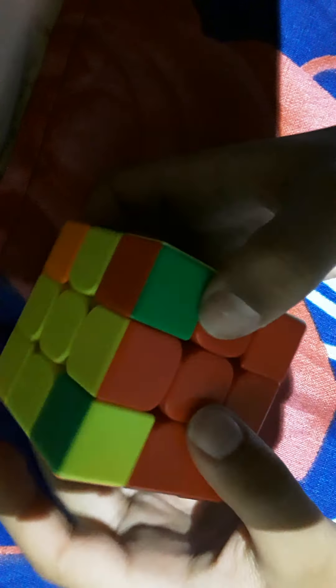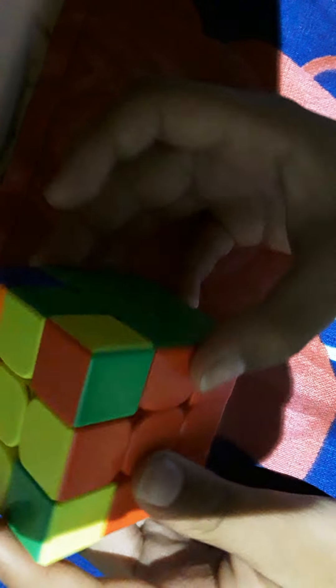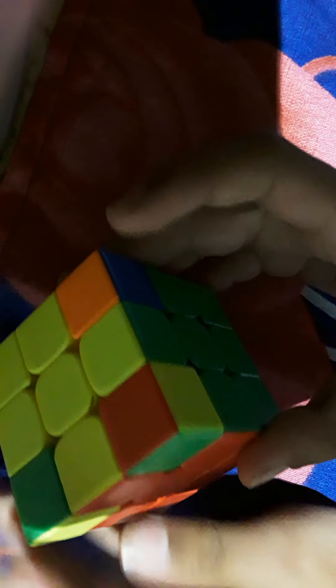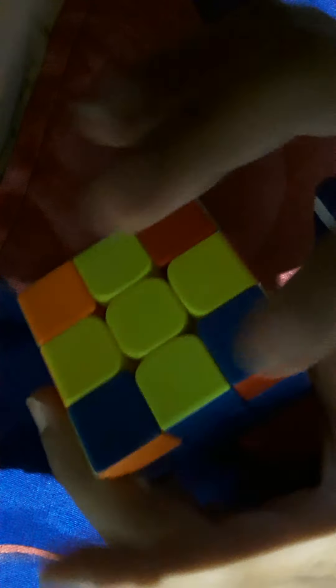Now do the corners. If you have a corner that's already in the right slot but not oriented correctly, find one that's perfect. If you can't find one, do this algorithm — it works if you have zero or one correct corner. You might have to repeat it. Now all of them are in the right slot, though not yet oriented correctly.